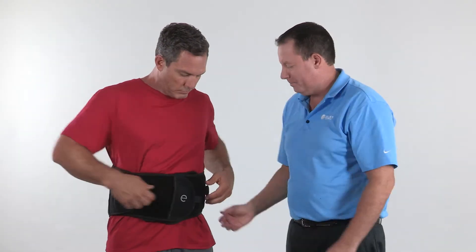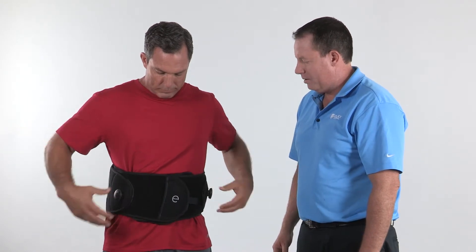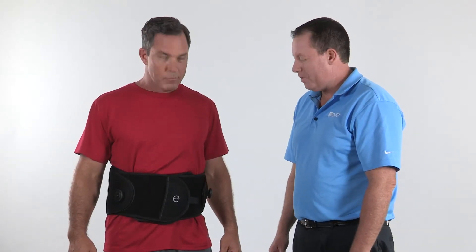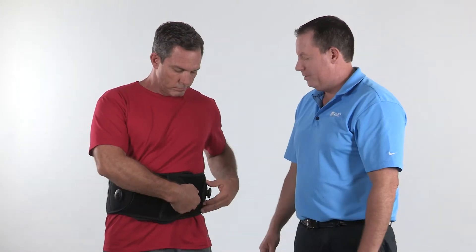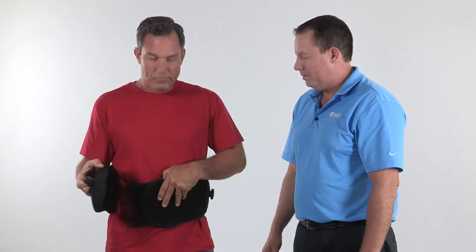To remove the brace, instruct the patient to lift the bow and knobs to release tension. To maintain a consistent fit, the brace should be fully extended prior to each use. The pull tab on the front is useful to grasp and aid in brace removal.